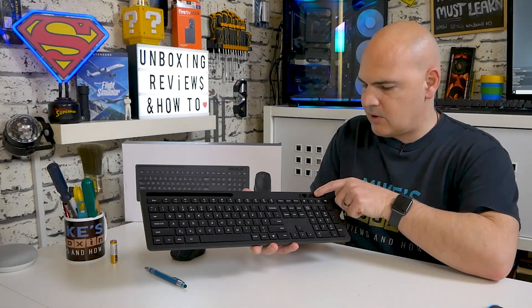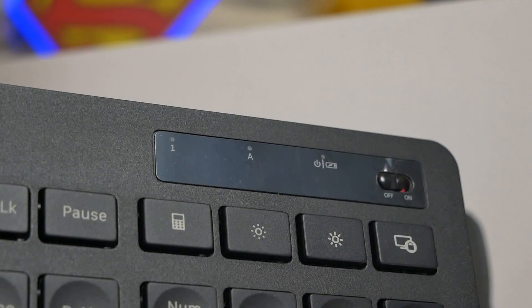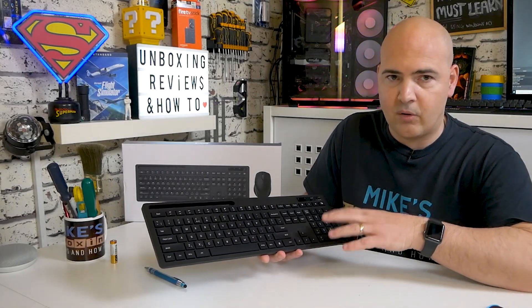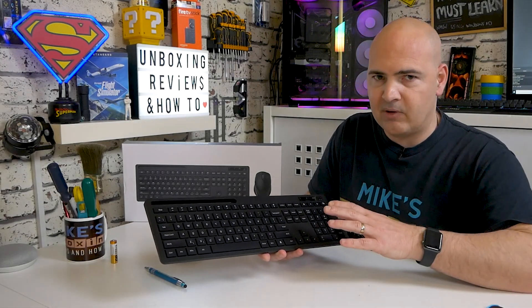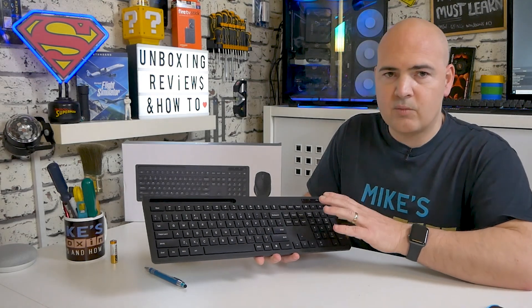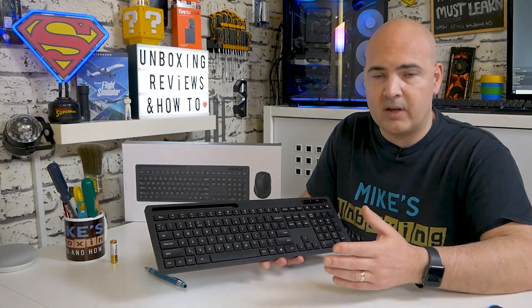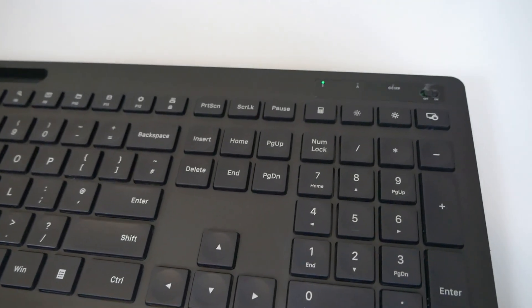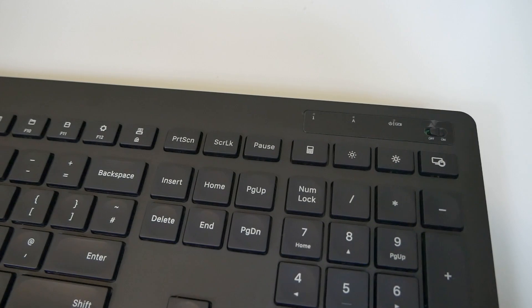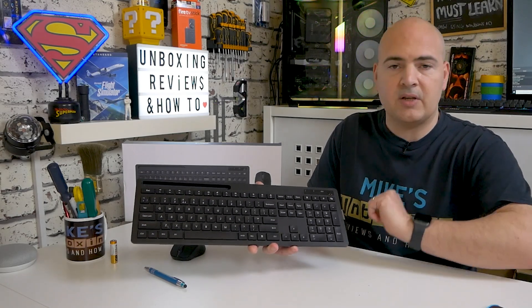You've also got other options at the top: a calculator key and brightness up and down, which is a nod towards laptop users. This will be absolutely perfect if you've got a smaller laptop with a tiny keyboard and no trackpad. Also included — which is a really nice addition you don't get on keyboards like the Logitech MK270 or the newer 295 — is a dedicated num lock and also a caps lock button. There's also a battery indicator light so when the batteries start going flat you'll get a flashing notification, plus a hardware on/off switch on the top.